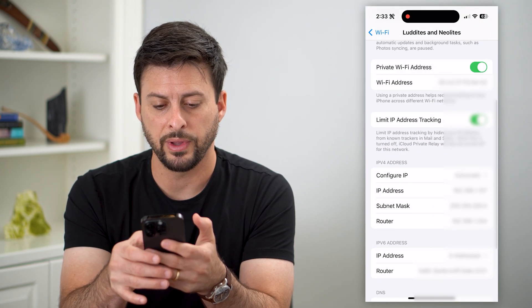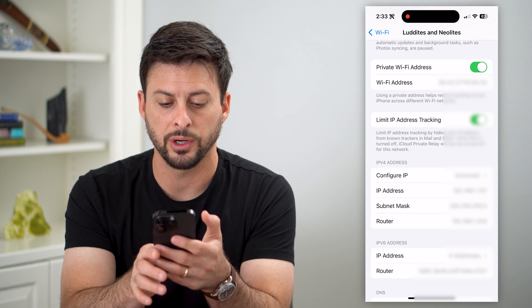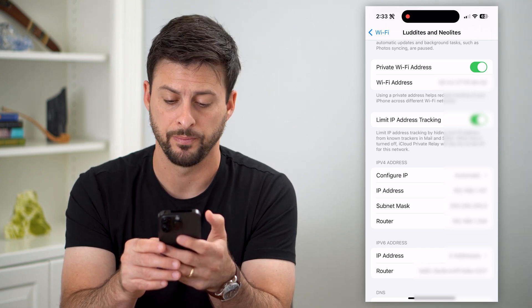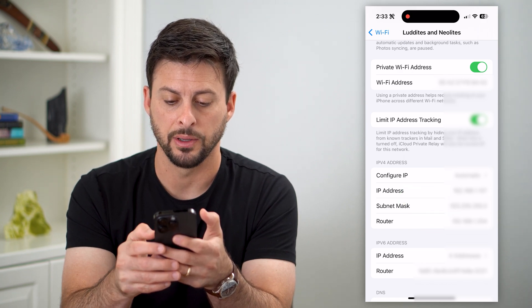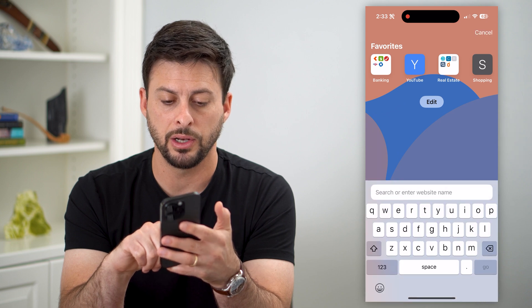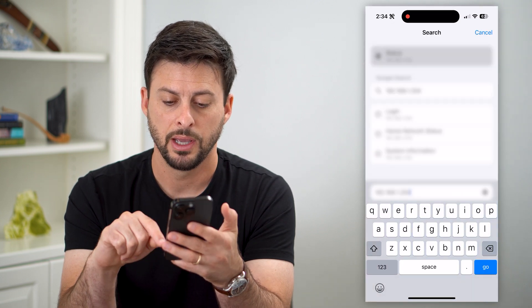And now I can scroll down. What I'm going to look for is where it says Router and it has an IP address associated with that router. I'm going to tap and hold on it, hit Copy, then hop out of here and open up a web browser. All I'm going to do is paste it in here and hit Go.